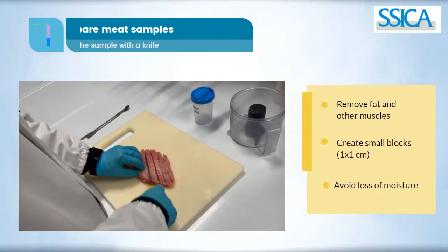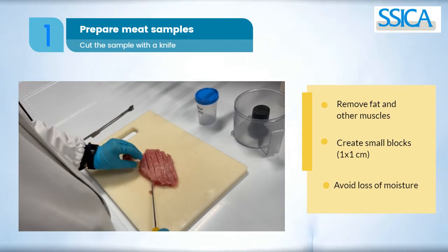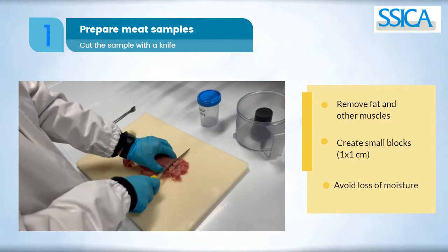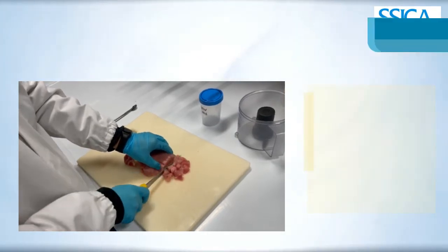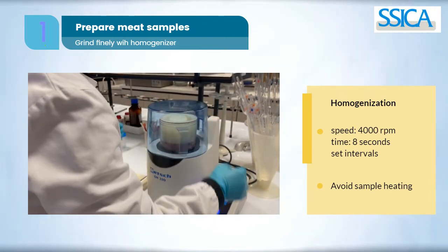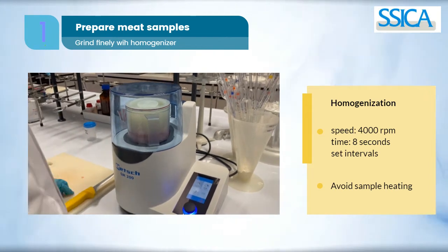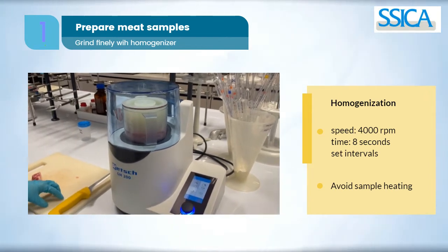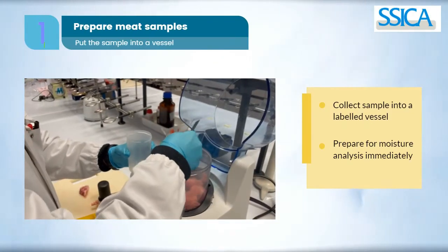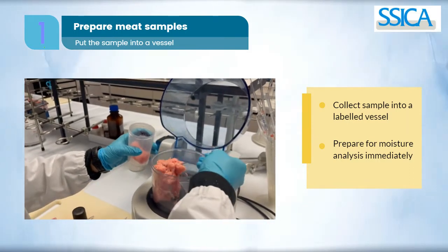To prepare the meat sample, remove fat and other muscle from the loin, then create small blocks. It is important to avoid loss of moisture and operate quickly. The sample is finally ground in the homogenizer at 4000 rpm for 8 seconds with intervals. It is important to avoid sample heating. The sample is then transferred to a labelled vessel and immediately addressed for moisture analysis.